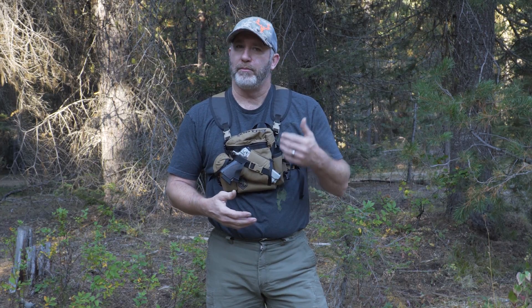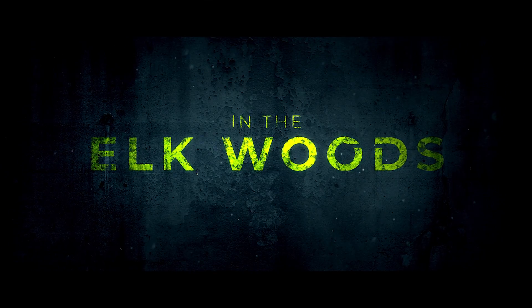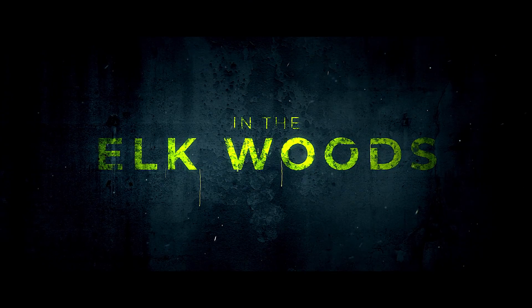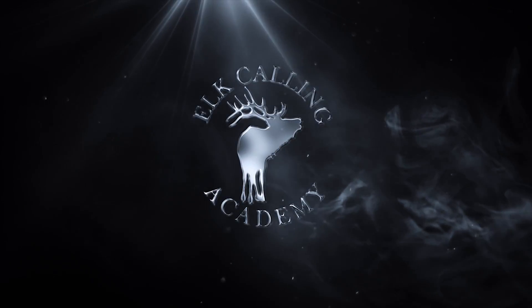In this video we're going to introduce you to a brand new bino harness that hit the market for 2018. Hey everybody, Michael Batiste from the Elk Calling Academy, where we help you shorten that learning curve so that you find success faster out in the elk woods — with elk call reviews, gear reviews, elk calling lessons, tips and tutorials. If you're new to the channel, please consider subscribing so you don't miss out on future videos.